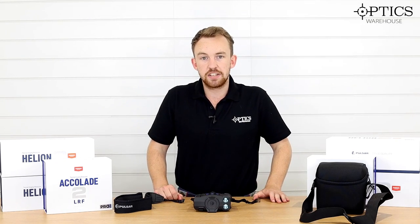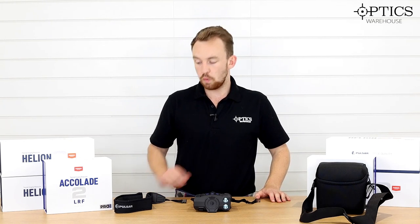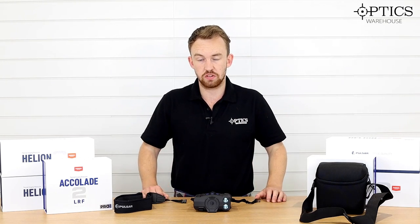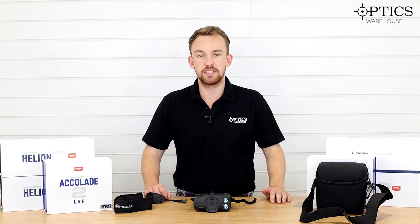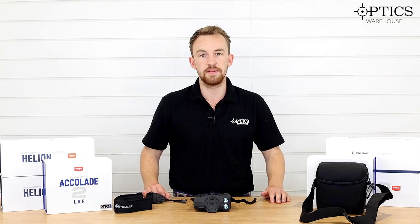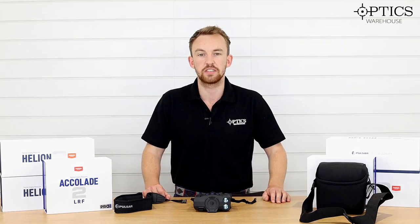So guys, that's the Accolade 2 LRF XP50 Pros. They've been on the market for a while now and we've got them in stock here at Optics Warehouse at the time when this video was recorded. We do keep a rolling stock of them, but if you've got any more questions please don't hesitate to give us a call or drop us an email. I've been James, your night vision and hunting specialist, and this has been another video by Optics Warehouse.